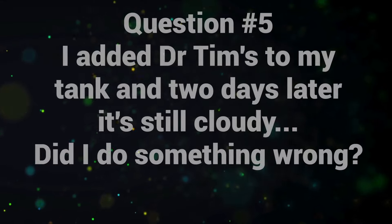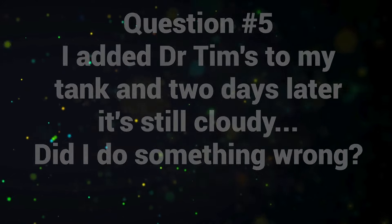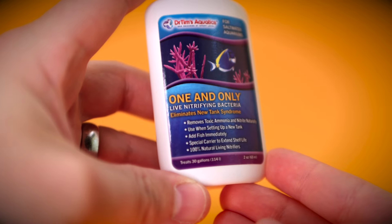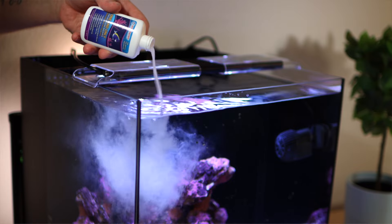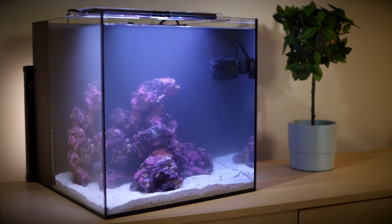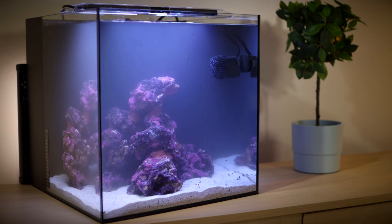Question number five: I added Dr. Tim's to my tank and two days later it's still cloudy. Did I do something wrong? No, you didn't do anything wrong. What can happen during the cycling process is a bacterial bloom. When you add Dr. Tim's to your tank, you're adding bacteria. Most of the time that bacterial bloom will settle really quickly and clear up on its own. But since we did things like pull out the filter sock, it may take a little bit longer. Just be patient — that cloudiness is definitely just a bacterial bloom. Give it a few days, maybe up to a couple of weeks. It's not doing any damage and you're not doing anything wrong.